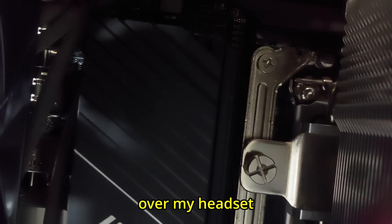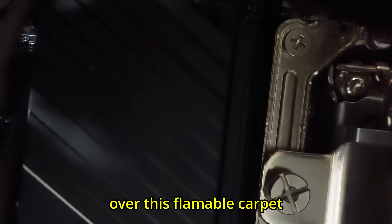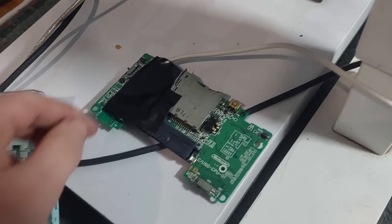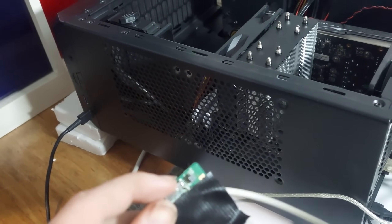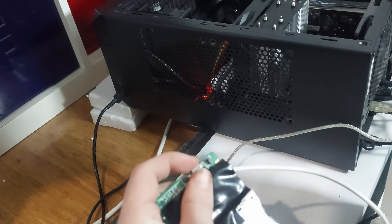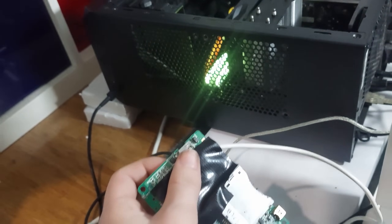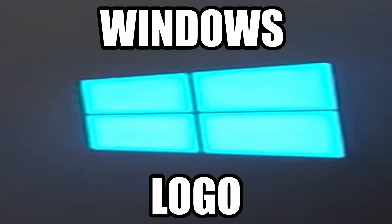I nearly just dragged this over my headset. It's fine though — I'm gonna place it in its holding thing. So it's plugged in. Oh no, it may not work. Hang on a minute. That would help. Come on, load my generic Windows background. Windows logo — let's go.